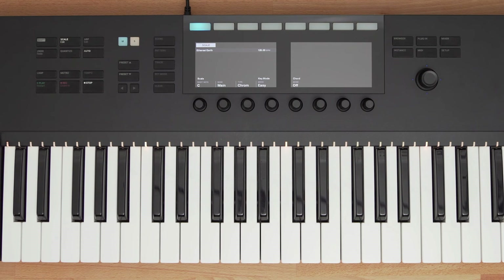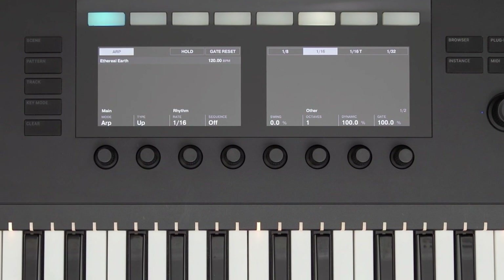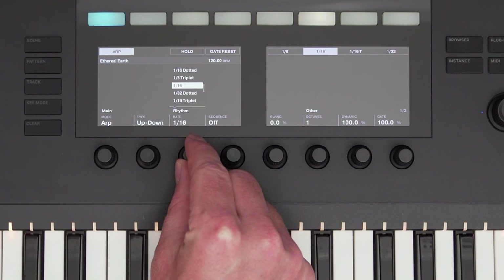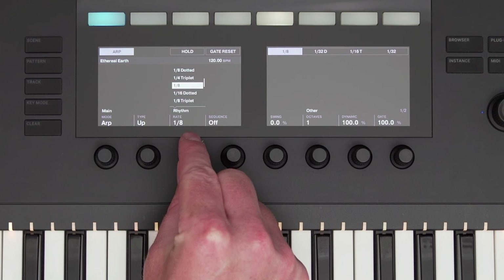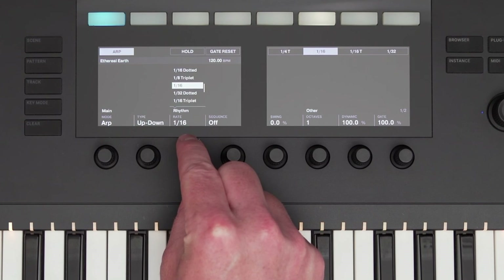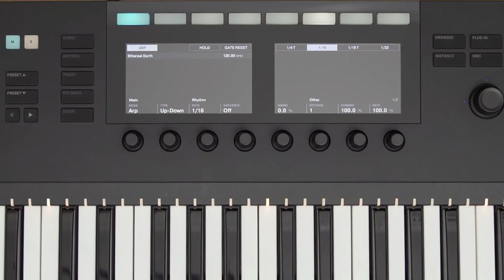Another Smart Play feature is ARP mode, or arpeggiator. Pressing the ARP button enables ARP mode, and holding Shift plus ARP lets you edit the arpeggiator settings. Using the knobs below, you can adjust how the notes are played back and the rate of the arpeggiator. The buttons on the top right are different arpeggiator slots that you can set. Select one of the slots and select a rate using knob 3. Select another slot and change the rate using knob 3 again. Now I can quickly switch between different arpeggiator rates and even record these switches as automation.